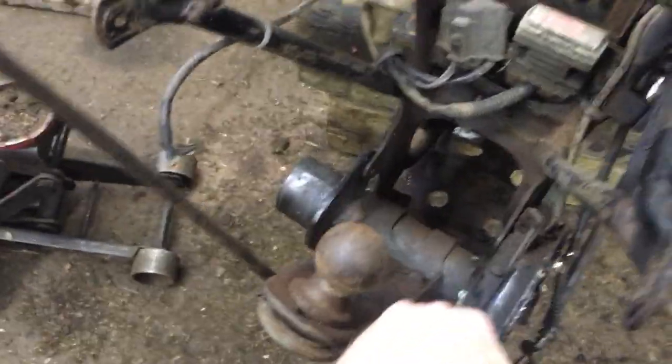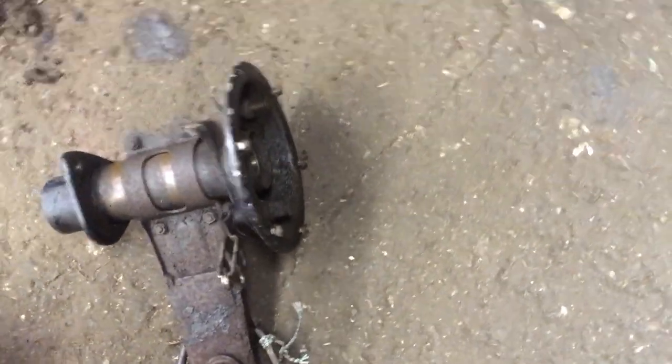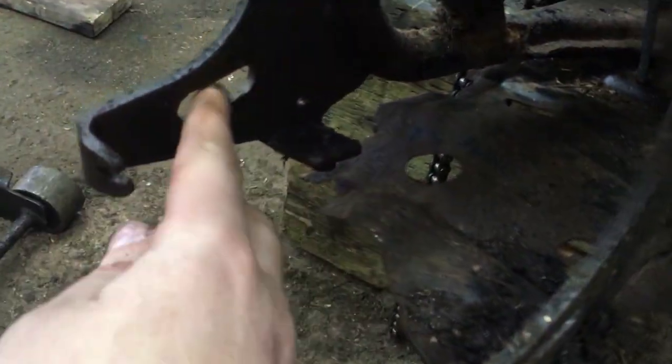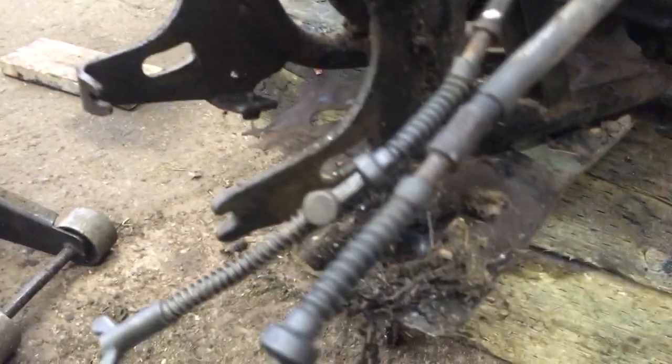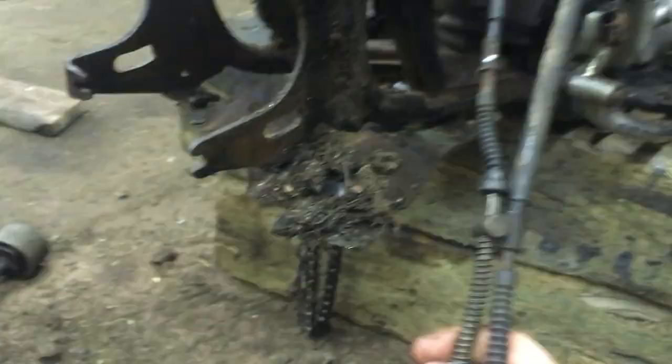Alright, everything is disconnected — here's our little 200m axle carrier, or axle housing. Pretty simple. You can see how these slots are elongated here to compensate for tightening your chain and pushing the axle back. Since we're going to be doing the disc conversion, I guess I can take off these cables.